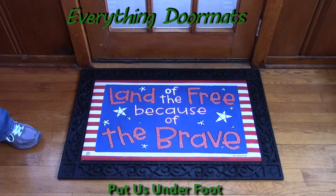The bright colors show off the dye-injected polyester that is fade and stain resistant. It has a rubber back so it won't slip and slide on any surface.